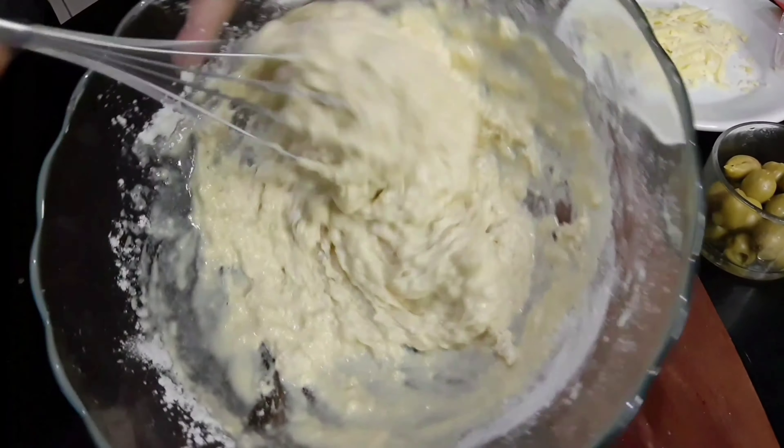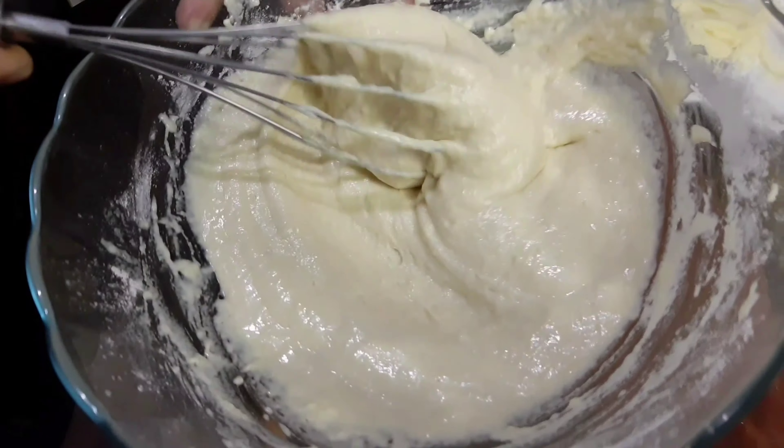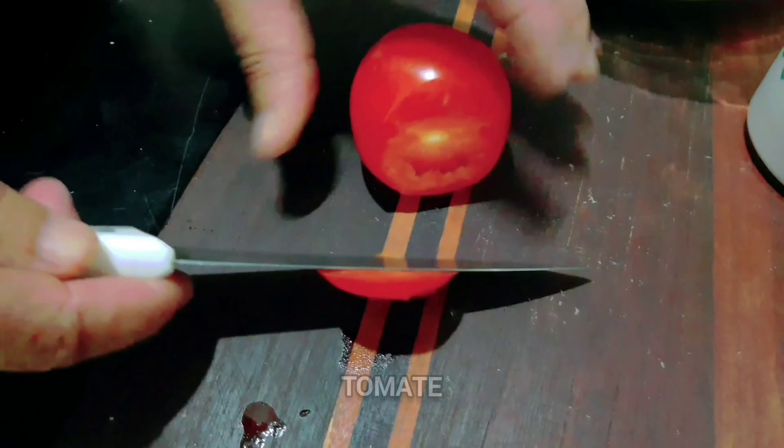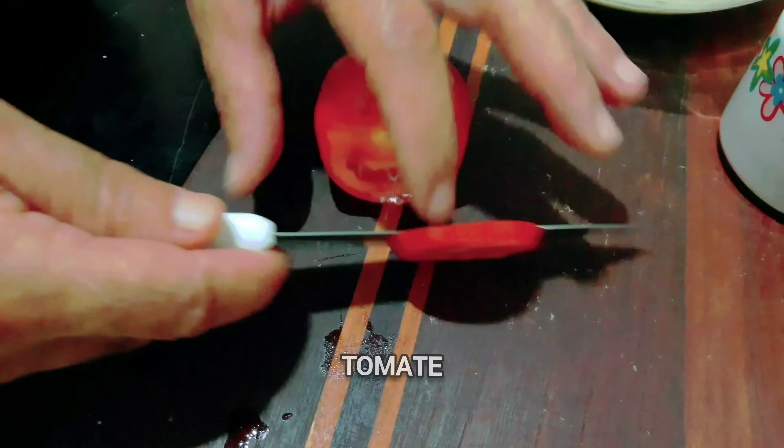Essa quantidade de massa aqui rende duas massas de pizza, com a frigideira de sessenta e quatro, sessenta e cinco centímetros de diâmetro.